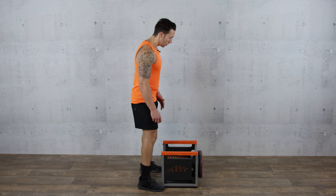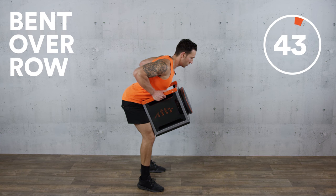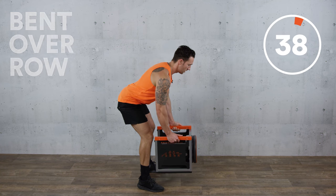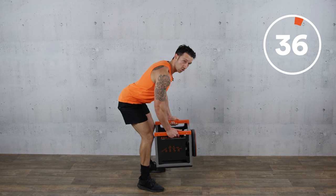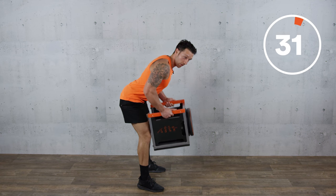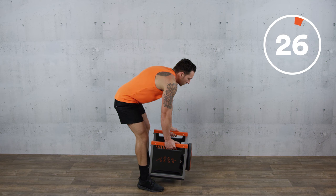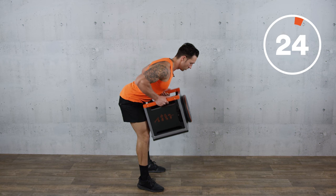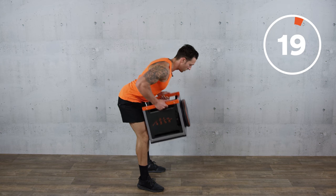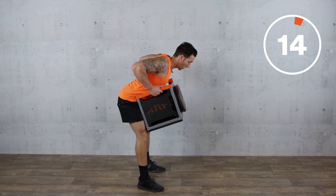The first exercise is a bent over row. Deadlift the box up and then we're going to pull into your midsection. When you're pulling, imagine you're trying to squeeze the muscles in between your scapula and you're trying to keep a nice straight posture throughout the movement. I don't want you arching your spine and leaning over it. You want a nice strong posture and we're pulling the cube towards your midriff on each exercise. You'll feel this on your biceps as well as your back.